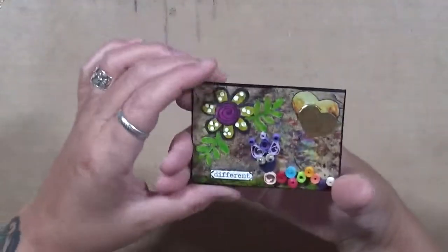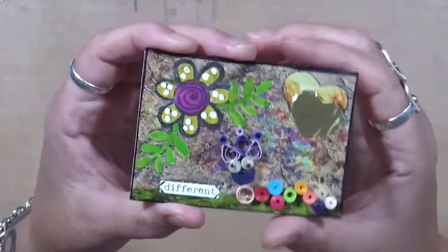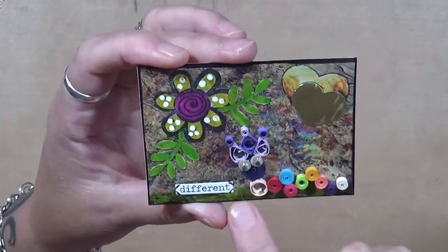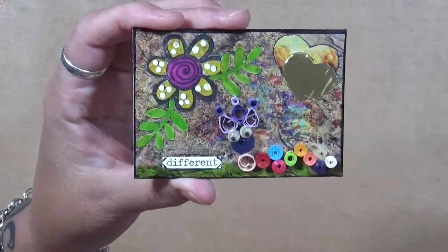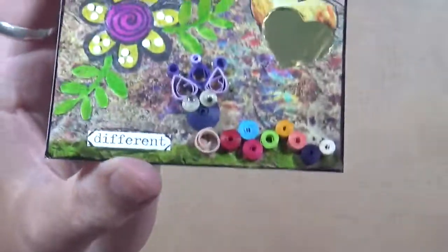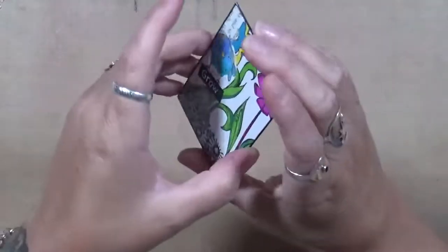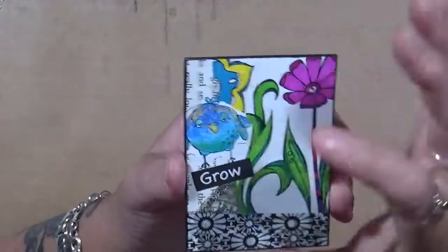This one has a little more quilling — it's a little caterpillar. I thought he was kind of cool. He's got a crown on his head and it just says 'Different.' Can you see him? Isn't he cute? I love him.